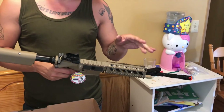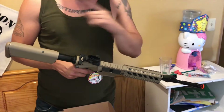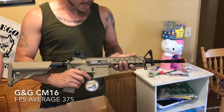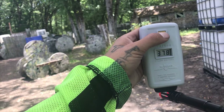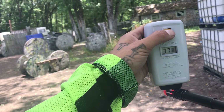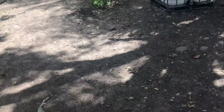It's supposed to fire anywhere from 380 to 400 FPS. Readings came in at 380, 378, 378, 374, 378, 380, 378 — very consistent. I really like that.